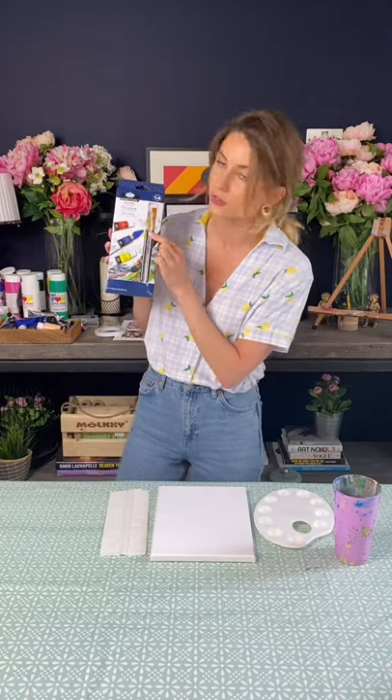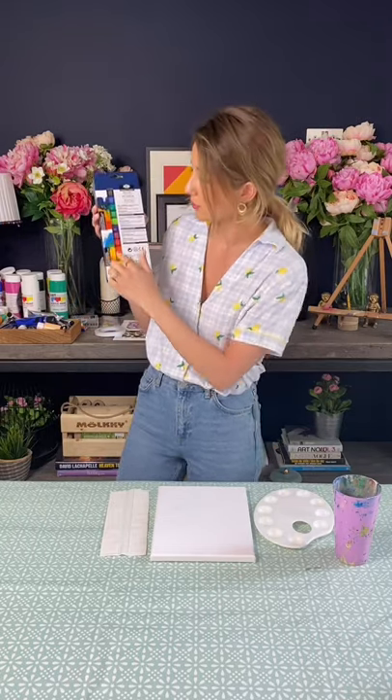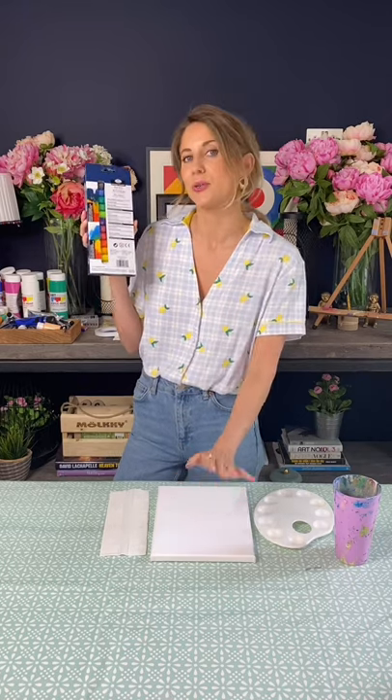So to start with you will need your canvas — I've got an 8x10 canvas here — a palette to pop all of your paints on, a cup of water, kitchen towel, some paint brushes and some paints. I'm actually going to be using this new paint kit that comes in our latest art kit, and it comes with two different size brushes: a medium one and a small pointy one, and it's got loads of different shades. Do not worry if you haven't got this or all of the shades — as long as you have the primary colours and white you will be absolutely fine.